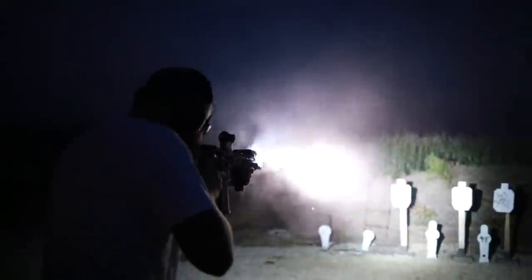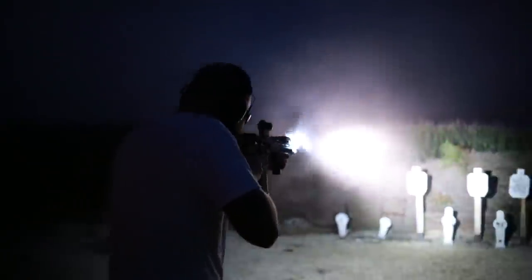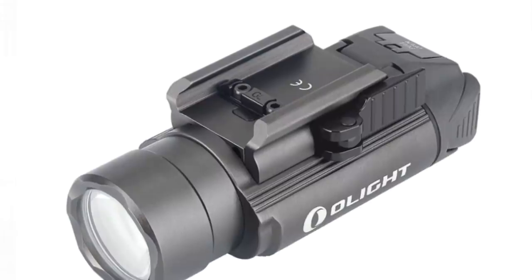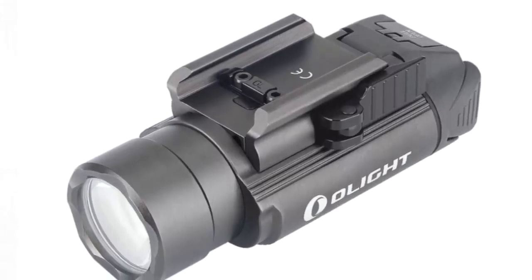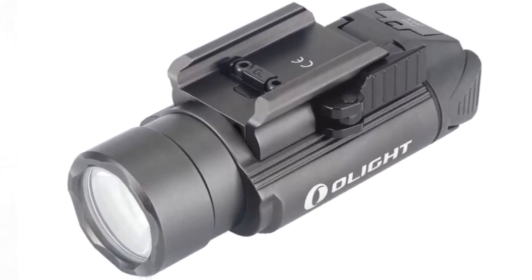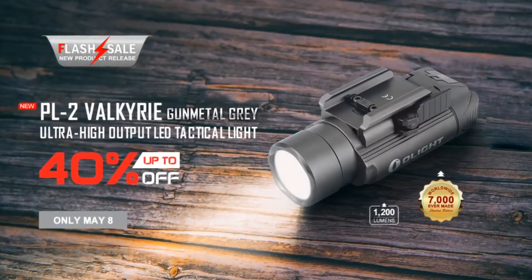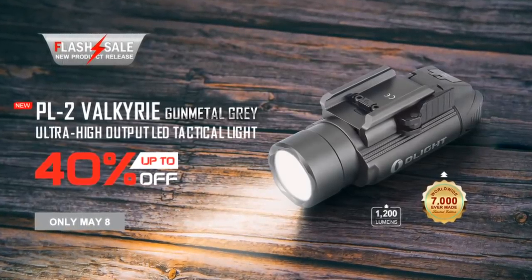If you're interested in the PL2 Valkyrie in gunmetal, this is on sale for about $70, which is very low considering the overall quality of the light. It's my overall favorite Olight that they make — it's my favorite weapon light and my favorite flashlight Olight makes.